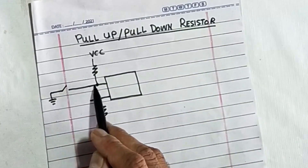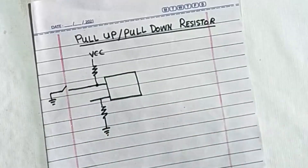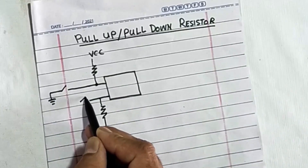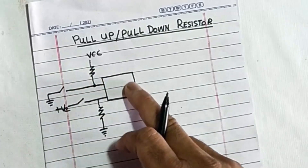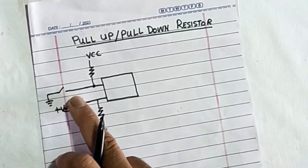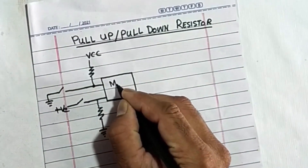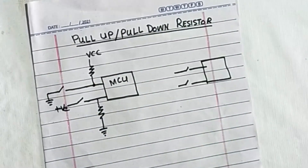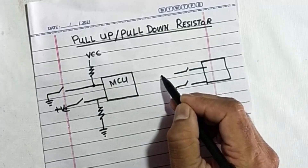For example, if I want to give a signal — here is a sensor, one line is connected to ground, the second pole of the switch is connected to the microcontroller. Or I have a switch connected to positive voltage. Our question is: why are we not directly connecting these pins to the MCU or any digital circuit?